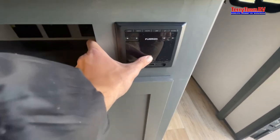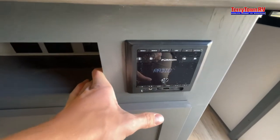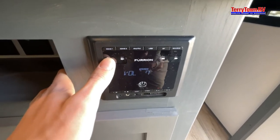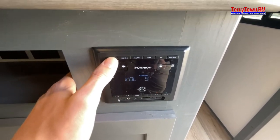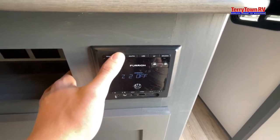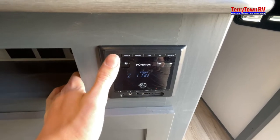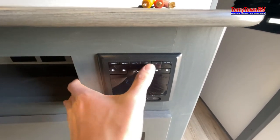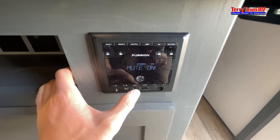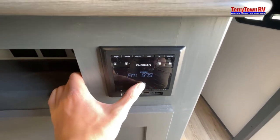Coming down underneath, tap to turn on. Zone 1 are going to be your inside speakers — if you hold, you can turn them off. You have AM/FM, USB, Bluetooth, and source. You can also tap to mute and hold to turn off.